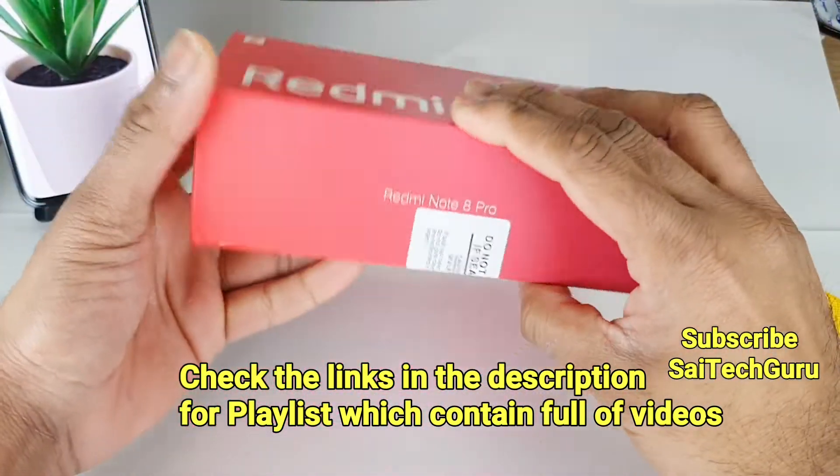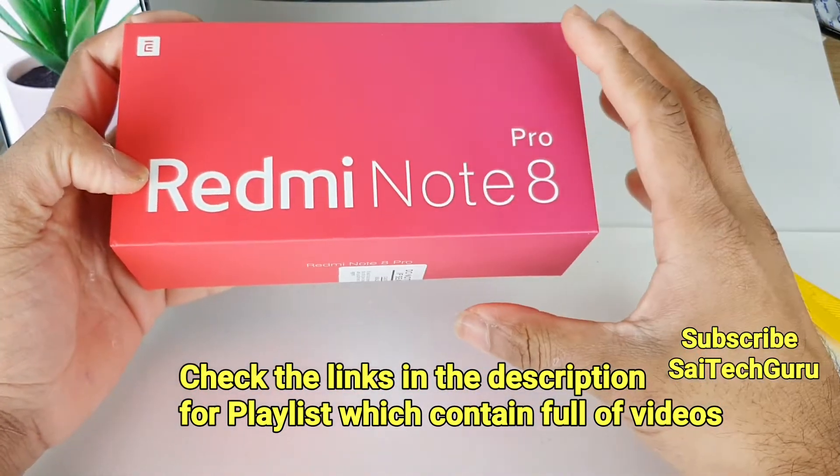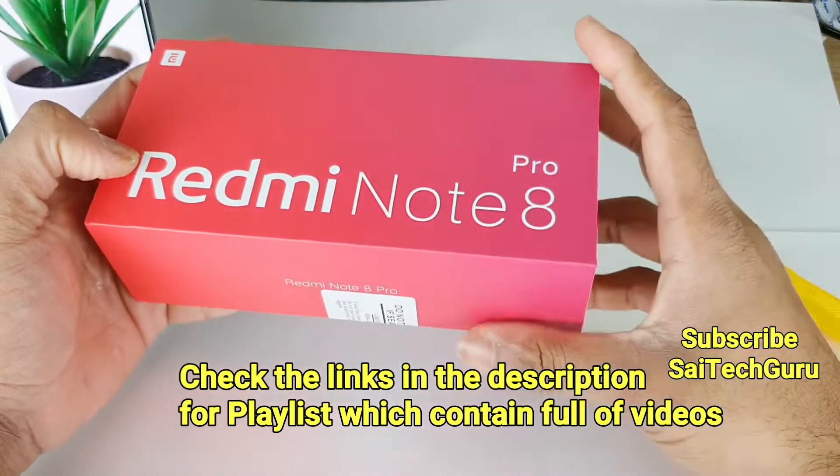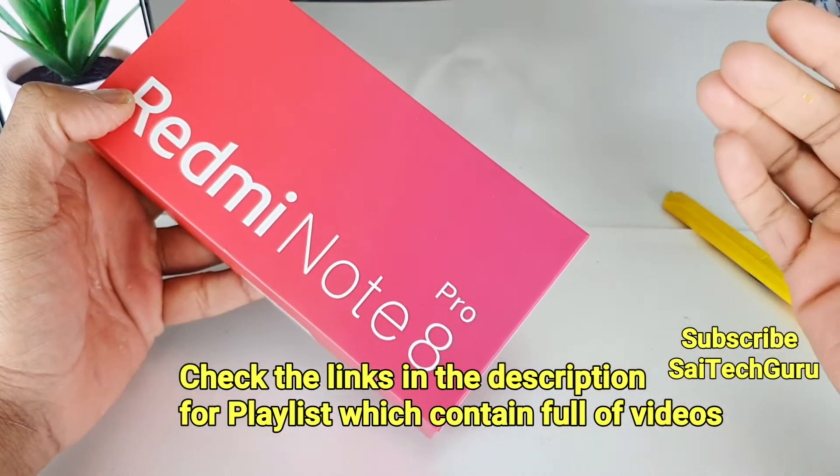In this video I will be unboxing the Redmi Note 8 Pro and I will get to know what contents are included in the box — whether there is a case or any screen protector. Do check the links in the description for the playlist which contains full in-detail videos.